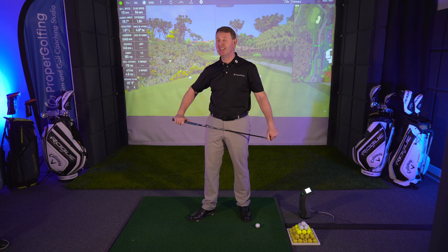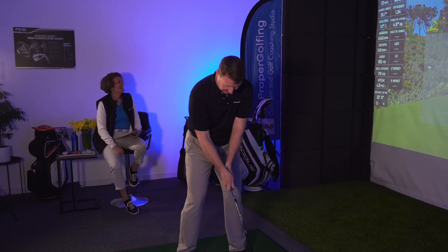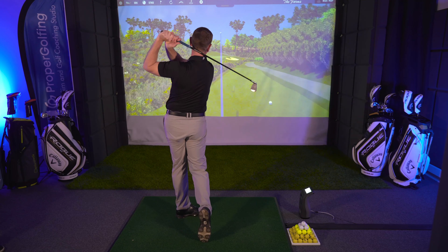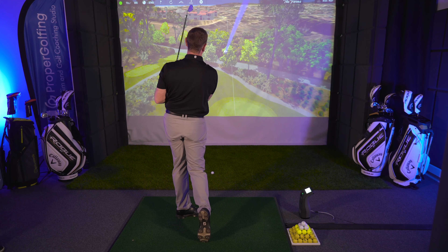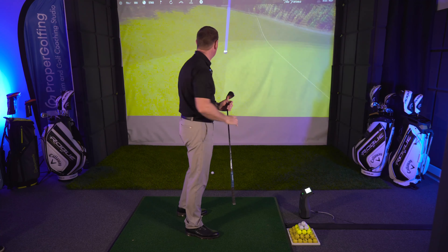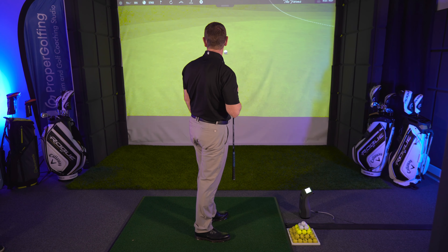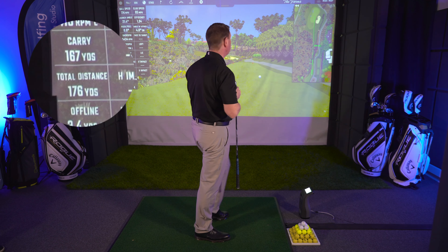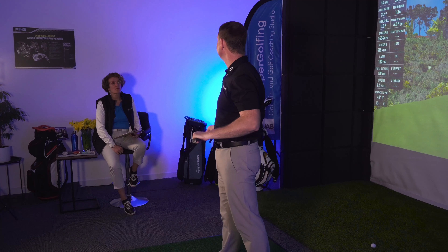Let me hit another one. Look at that — it's worked right down the line and struck so pure. That one carried even further — 167 yards carry. Amazing.